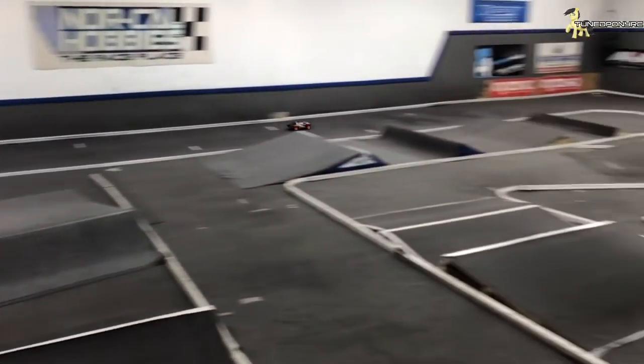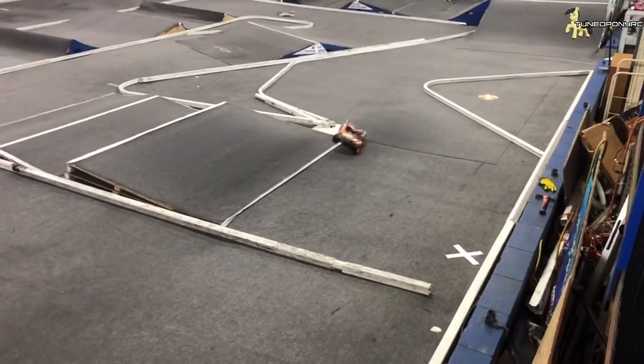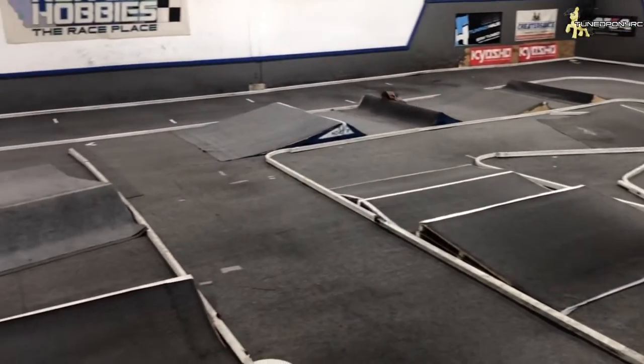That's full throttle right there. See the high center of gravity? It's not good, especially on a high-traction track like this.